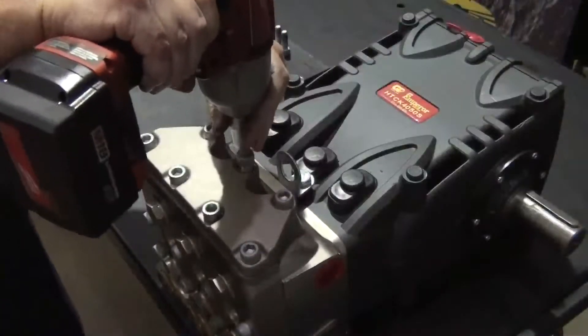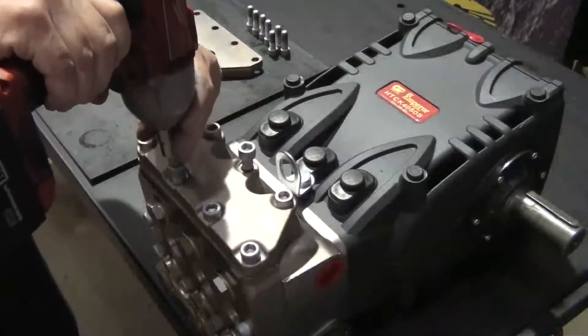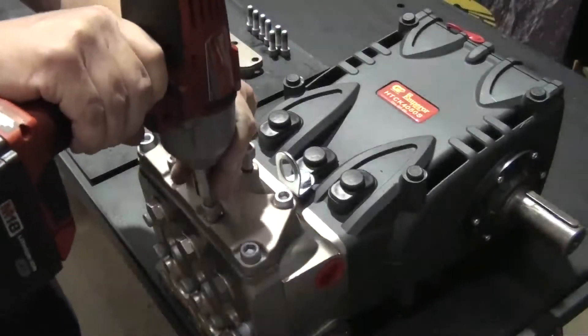Use the impact wrench with a 10mm hex to loosen the seven outlet valve retaining bolts.